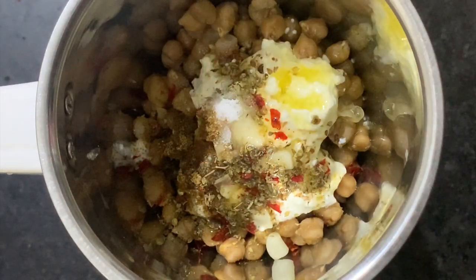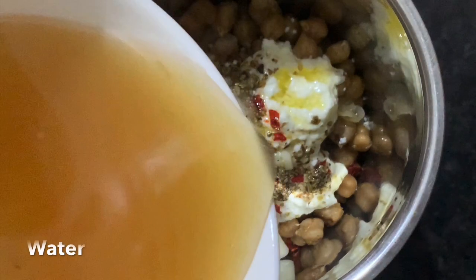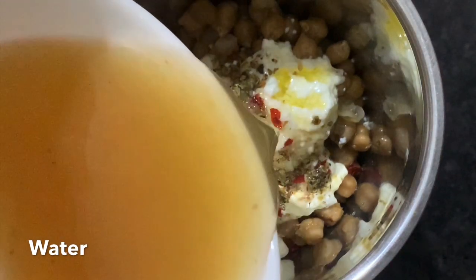Lastly, add a tablespoon of water. I used the same water in which the chickpeas were boiled.